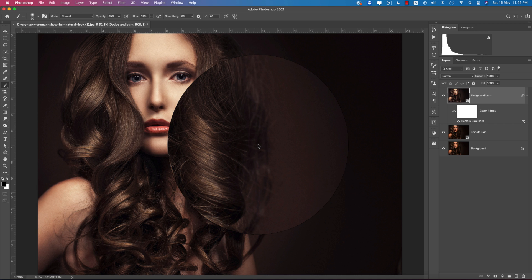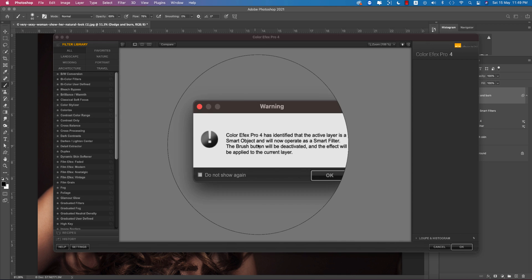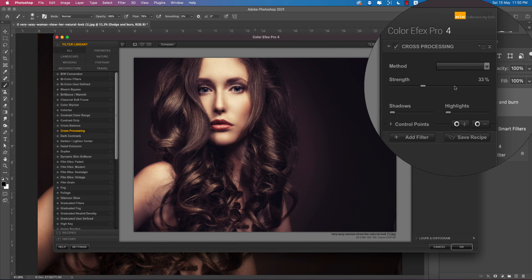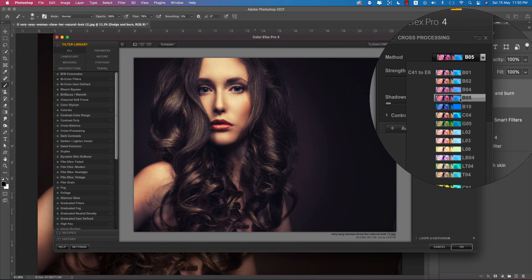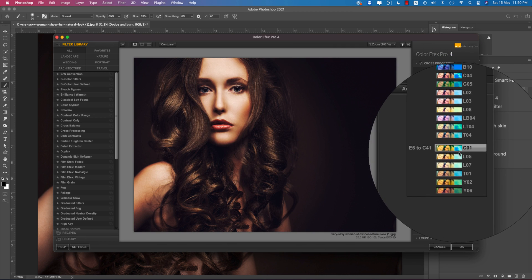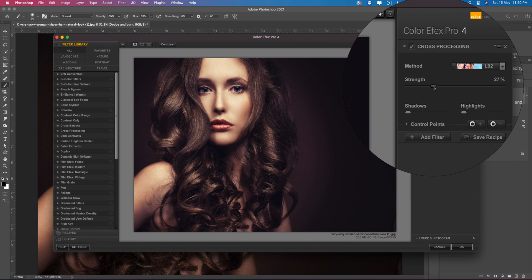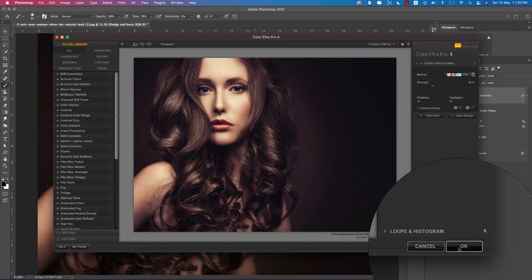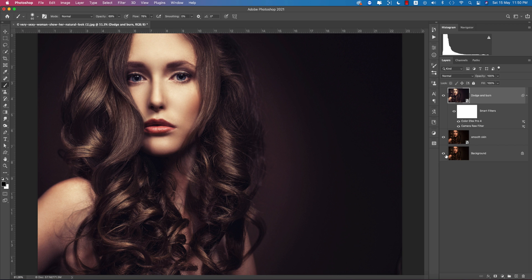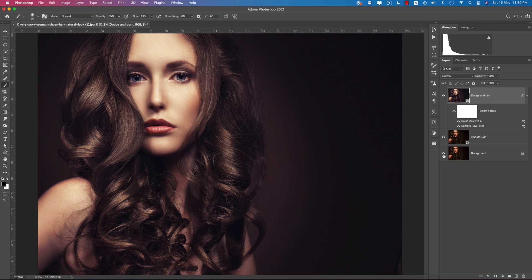Now I'll apply another filter from the Nik Collection — Color Effects Pro 4. This is a plugin for adding filters to your photography; I'll provide the download link in the description. I'm using the Cross Processing preset — there are many sub-methods available. I'll set the strength to about 25-27 and hit OK. Here is the final before and after result.